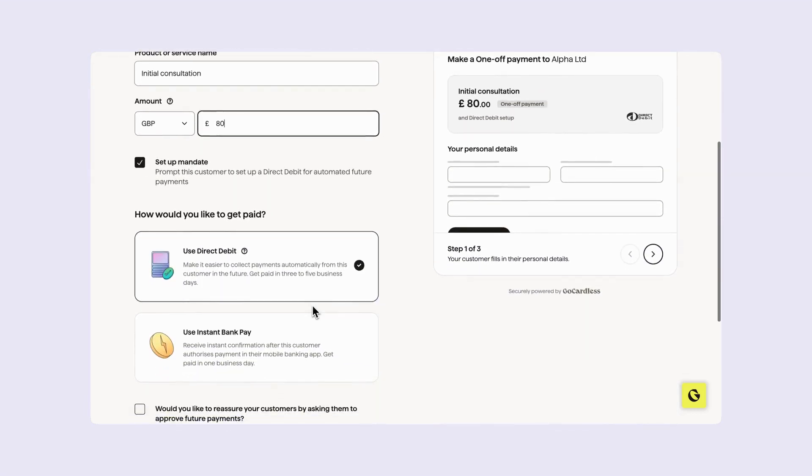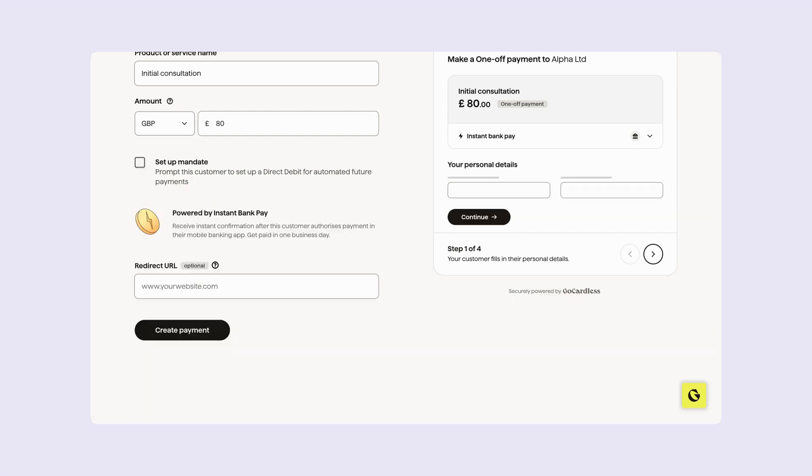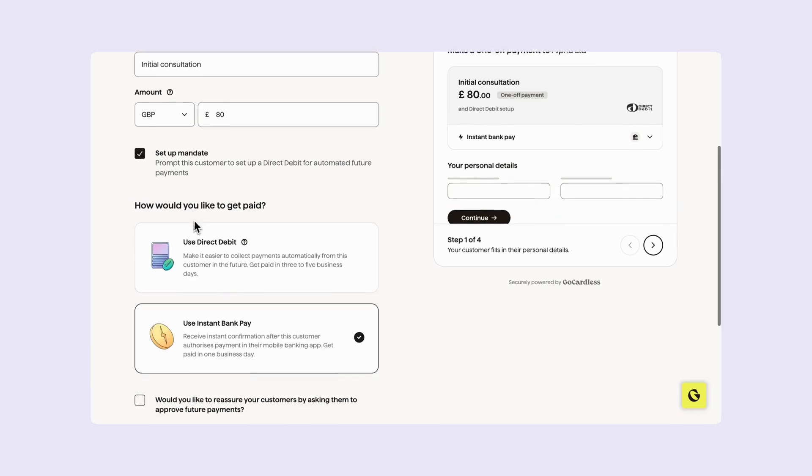Then underneath 'How would you like to get paid?' you'll need to select 'Use instant bank pay.' What's great is that you can toggle whether you'd like to set up a direct debit mandate for Anisha, so when she's happy to commit you can easily add her to the monthly membership and also be ready to take more future one-off payments — for a tooth whitening kit, for example.